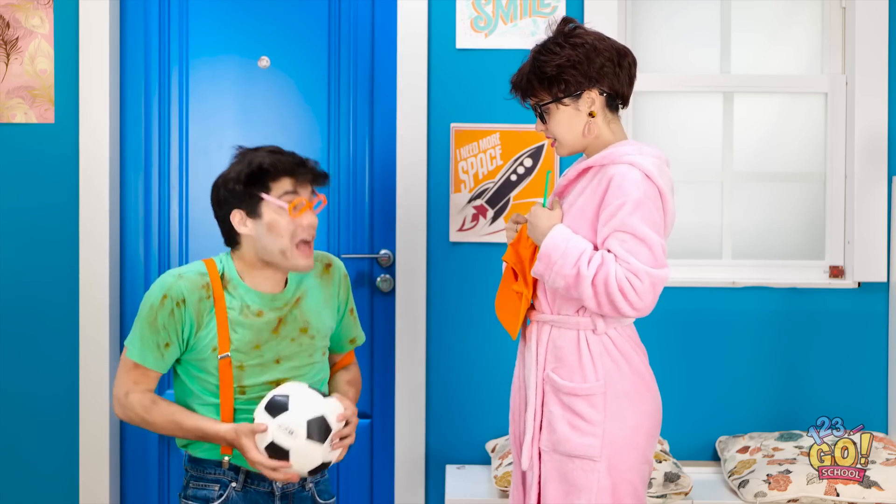Hey, mom! I'm tired. What happened? You're a mess! Soccer game. I scored a ball. Really thirsty, need a drink. You need a bath. Let's get you cleaned up.